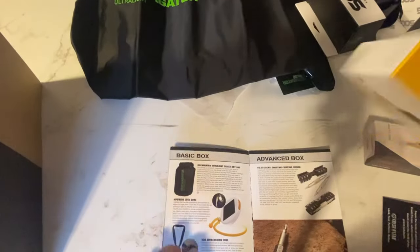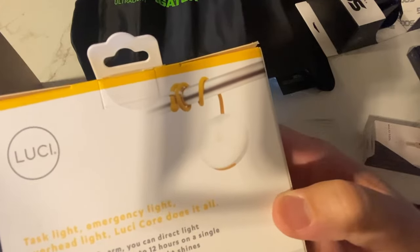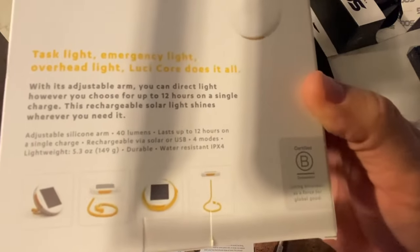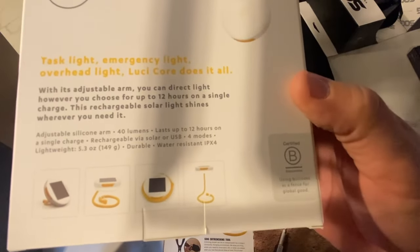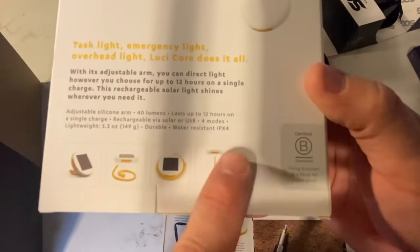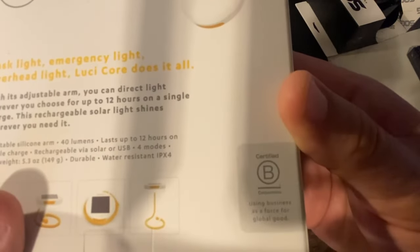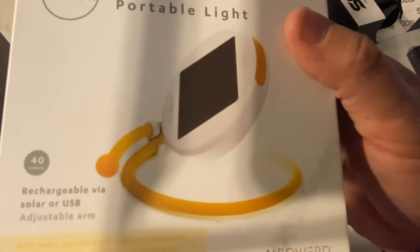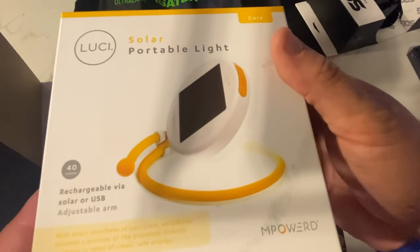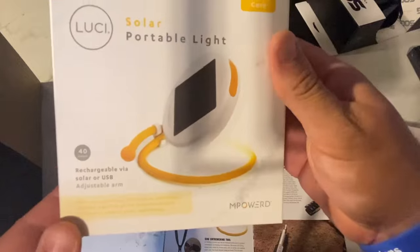Next up, we have this handy item — look at how it flexes. It says test light, emergency light, overhead light — the Lucicor does it all. There are options for how it can stand up; I like how they made a swirly stand. It's 40 lumens, rechargeable via USB, or you can prop it up and let solar do the work.